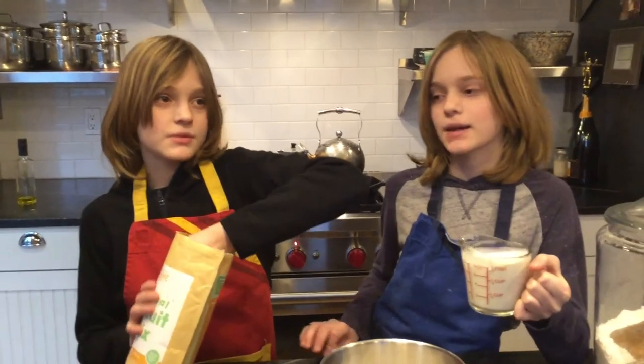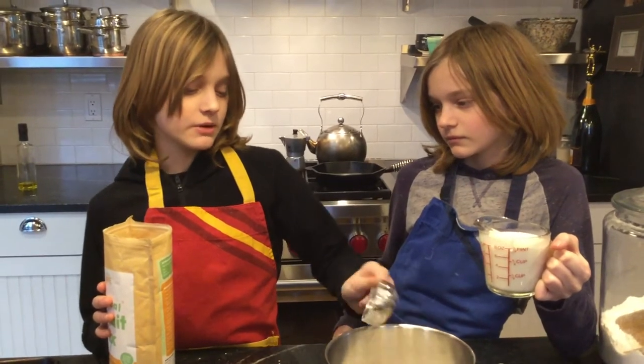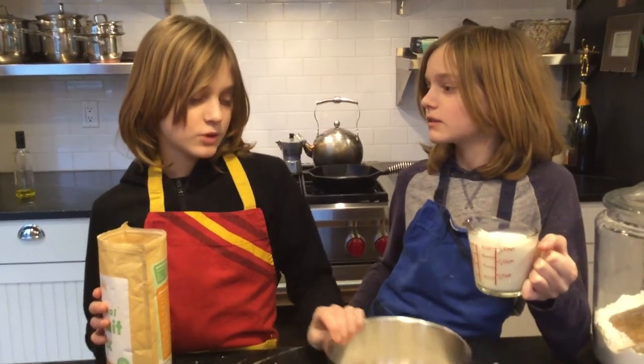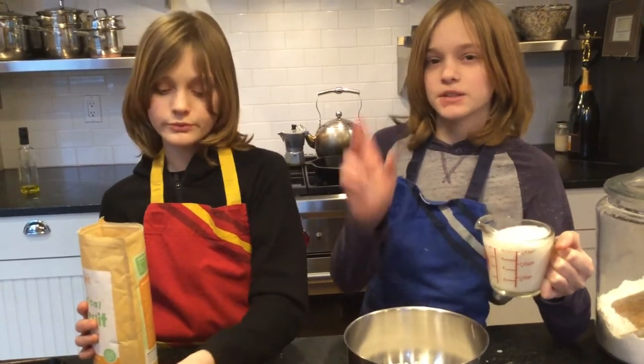Eight to ten is my guess. I'm going to say it's going to be probably five — no, you have to pick one number. Twenty biscuits. Okay, great. I think eight. Actually, no, I'm just going to say ten. Ten biscuits. Okay, ten biscuits.